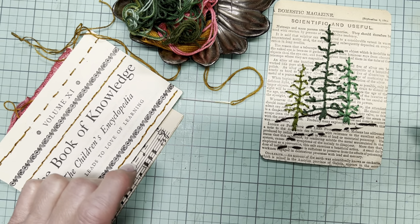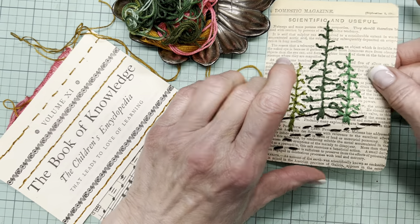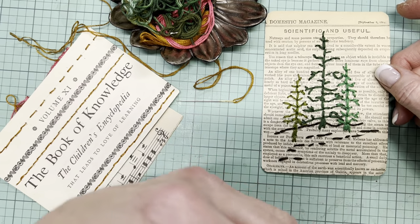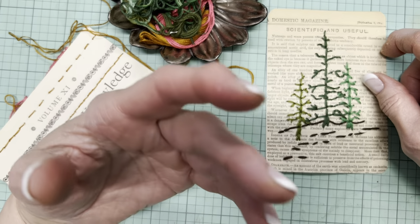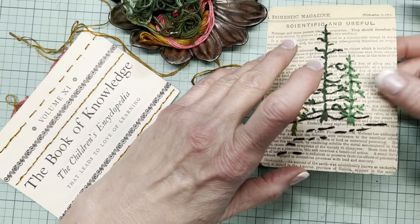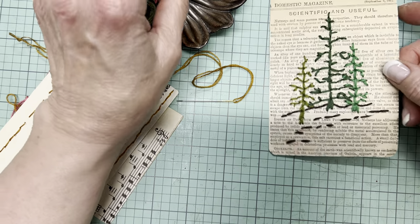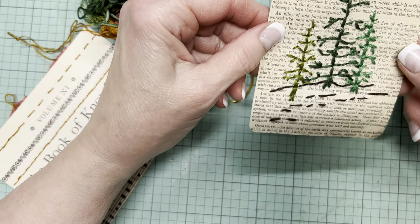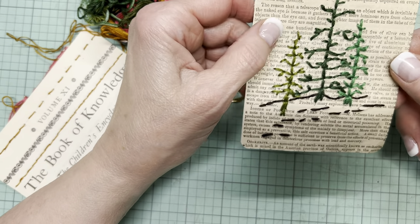Hi, it's Hazel. Welcome back to my channel. I think that perhaps you've got a lot of book pages — check — and I think that perhaps you have a lot of embroidery thread — check. So today's video is about combining the two into some interesting ephemera that basically has that handmade look to it.